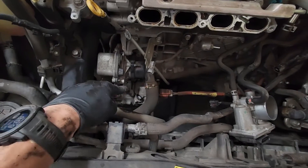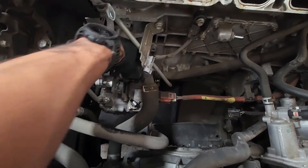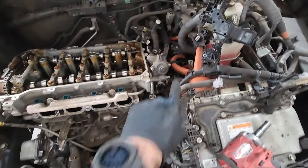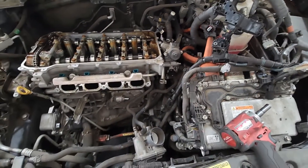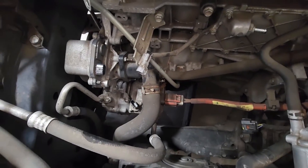Now I'm gonna pull the thermostat housing by the two 10 nuts and then there's one bolt on the back side. That way if there's any coolant in here it'll drain all that out, so when I take the cooler lines off the EGR cooler there will be no more coolant dripping down — I have my catch pan down underneath the engine right there.